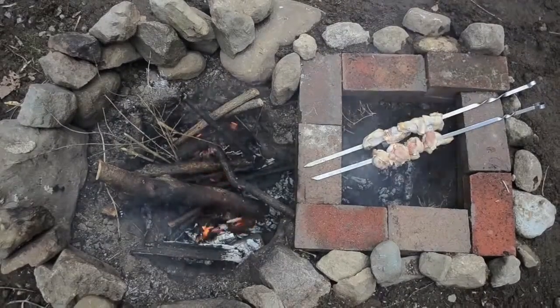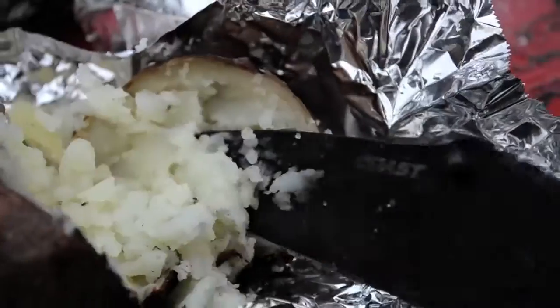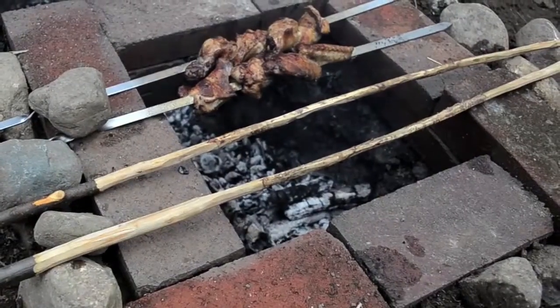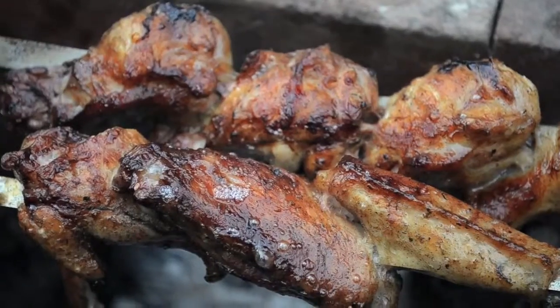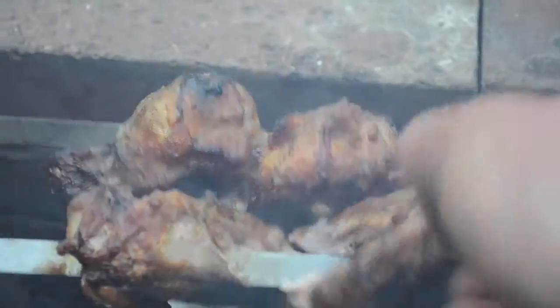The bigger the potatoes, the longer they'll take to cook. The potatoes I'm using were done twice as fast as the chicken. If you don't have metal skewers, you can definitely use fresh sticks off a tree to make skewers to cook on — and look at that, that's how you keep on a chicken.